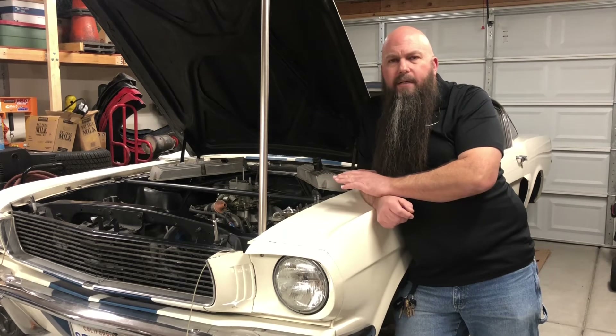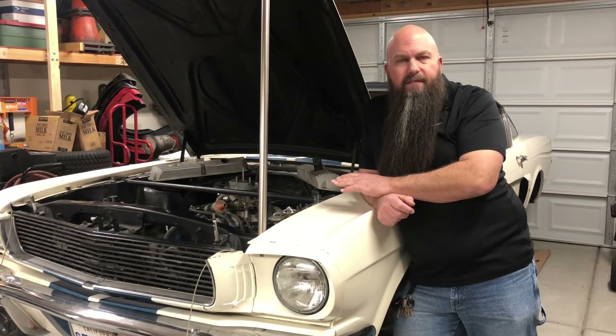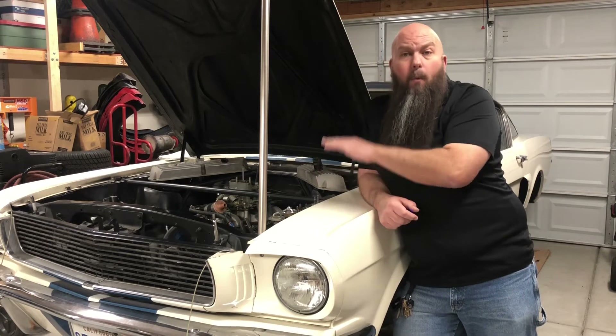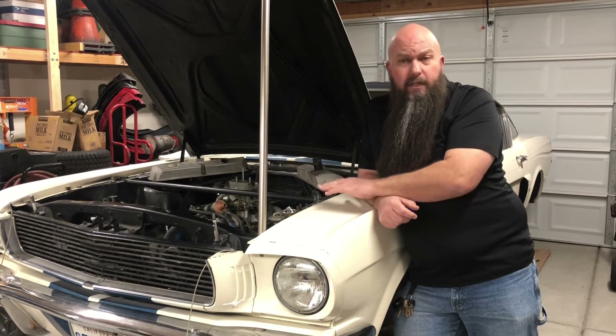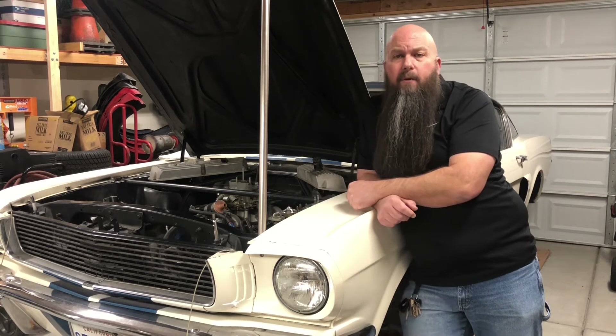Cold temperatures for these engines are bad. We really don't want temperatures under about 165 to 170 degrees. We want these engines to warm up as quickly as possible — that's how we reduce the amount of wear we're dealing with.